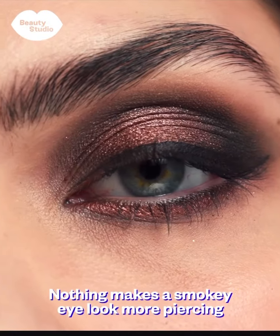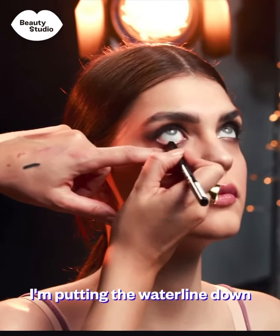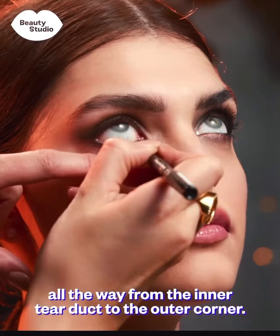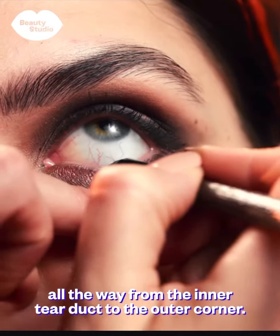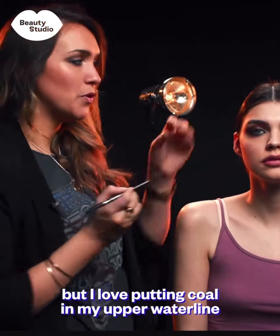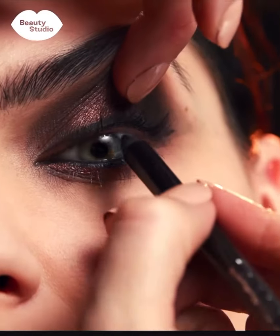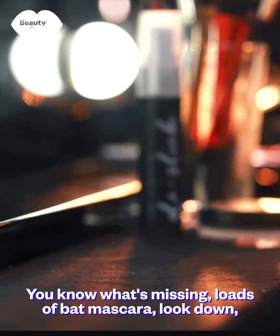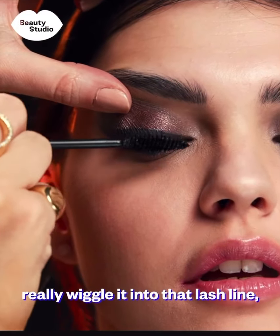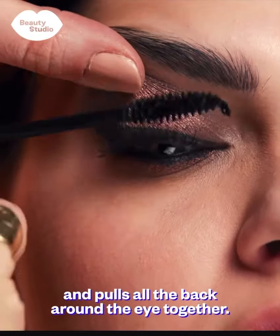Nothing makes the smoky eye look more piercing than coal on the waterline. I'm putting the waterline in and rimming with some black coal all the way from the inner tear duct to the outer corner. It can be a really uncomfortable feeling, but I also love putting coal in the upper waterline, which is underneath the lashes. And of course — loads of black mascara. Really wiggle it into that lash line. It finishes off the whole look and pulls all the black around the eye together.